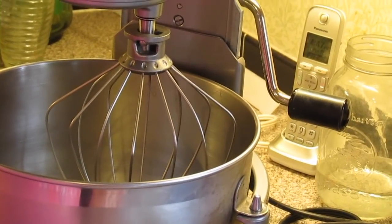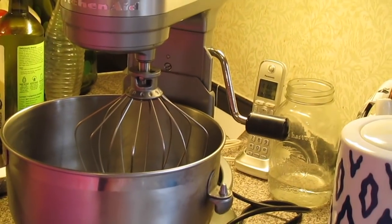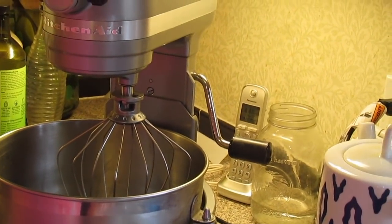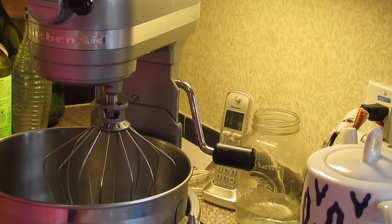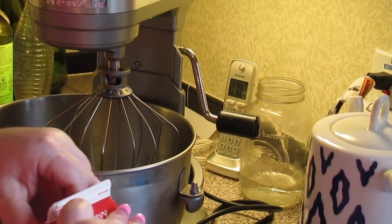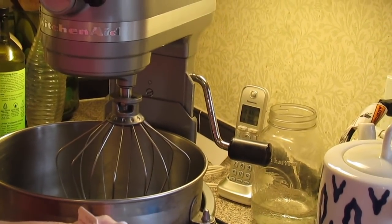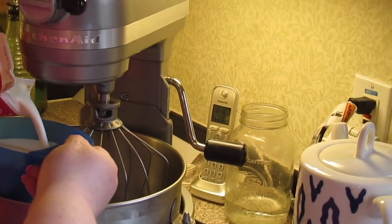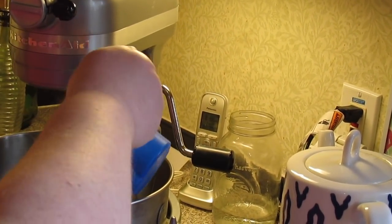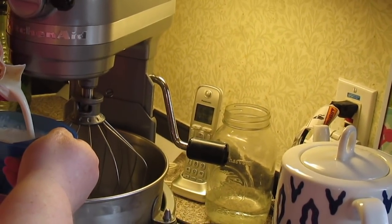Now let's make our fresh whipped cream for the trifle. I put my KitchenAid bowl and the beater in the refrigerator overnight so they get ice cold. If you don't have time, just stick them in the freezer for about 20 minutes. I've got some heavy whipping cream — we're going to need two cups of it. Your whipping cream has to be ice cold too, so don't take anything out of the fridge until you're ready to make it.